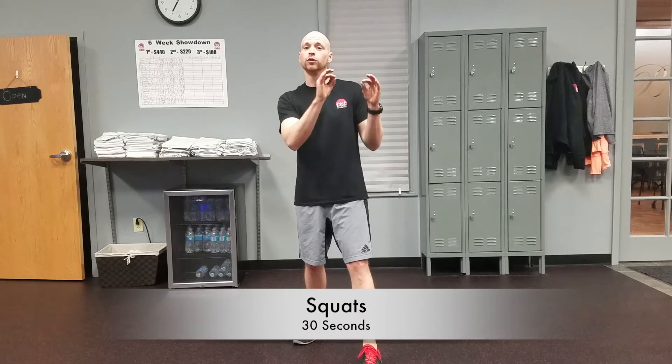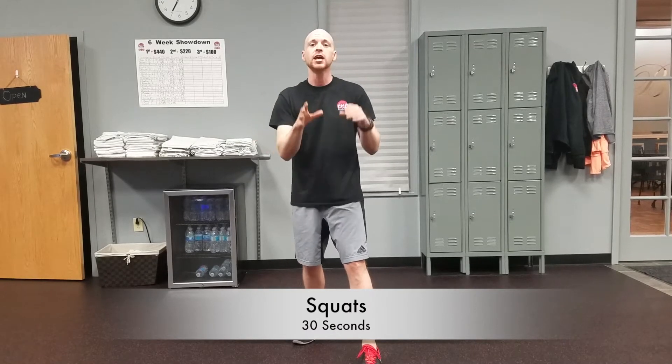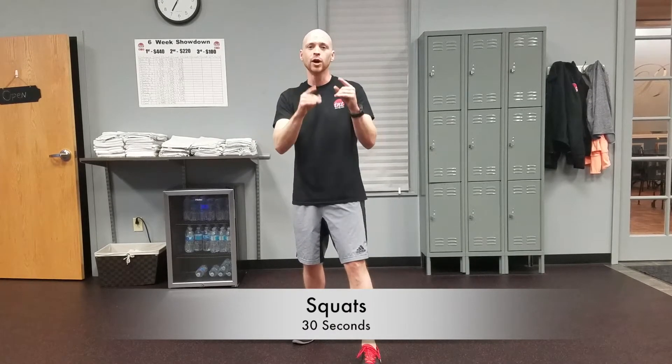First exercise, we're going to do squats for time. We're going to put 30 seconds on the clock and you're going to be squatting the whole entire time, but don't rush through it. Make sure that each time you're squatting, you're getting really good quality reps here.